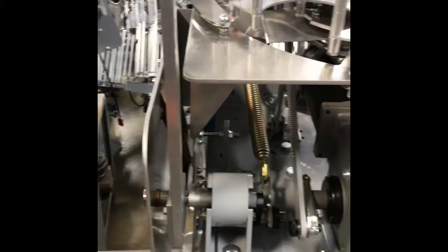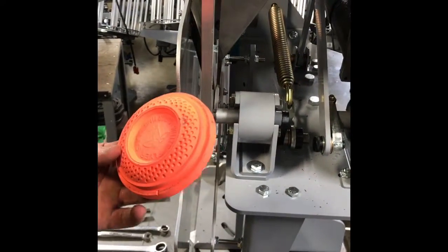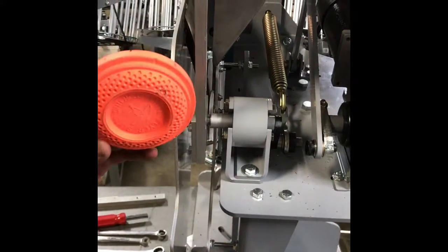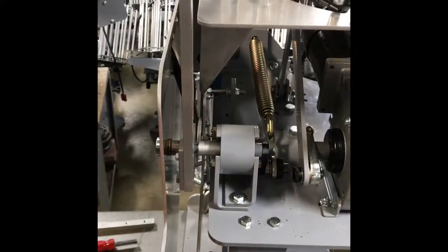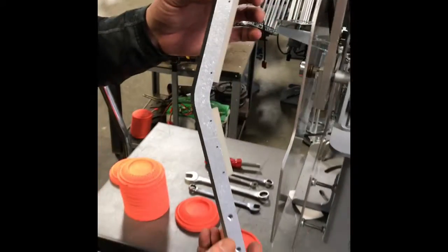This is a video on how to convert an RTC machine that's throwing rabbit targets to a teal Shondell machine that will throw dome targets. We're going to be swapping out the rabbit arm and putting the Shondell teal arm on.